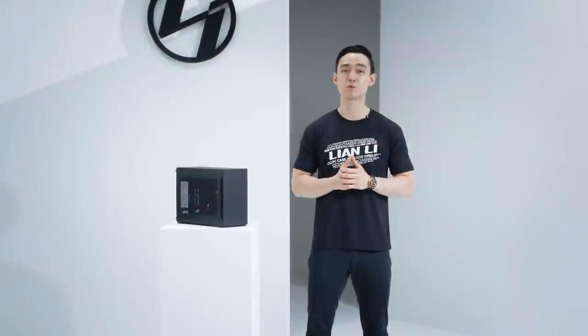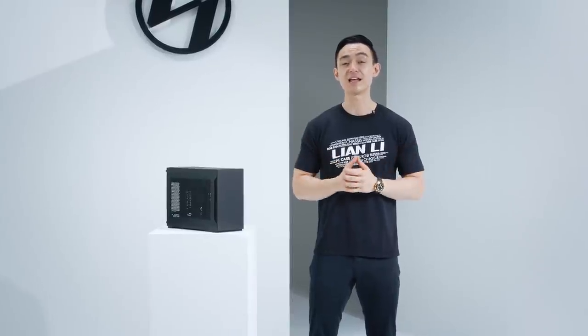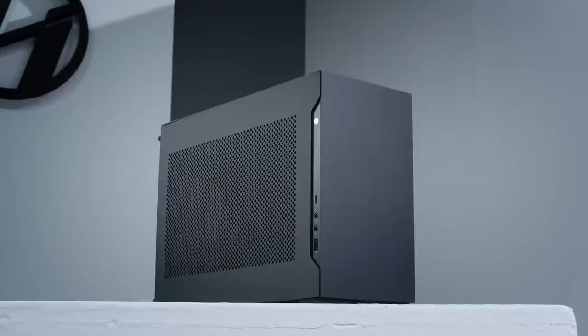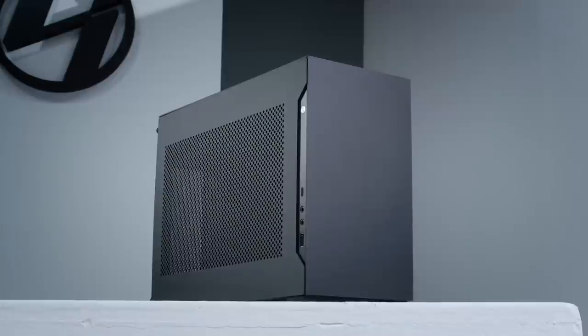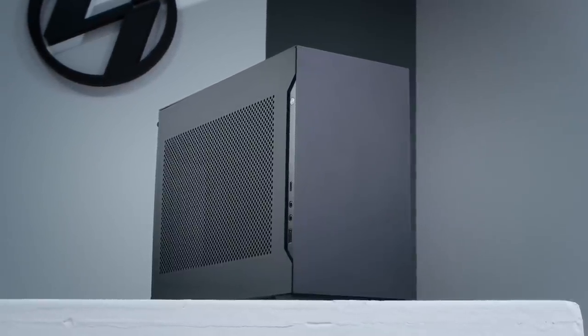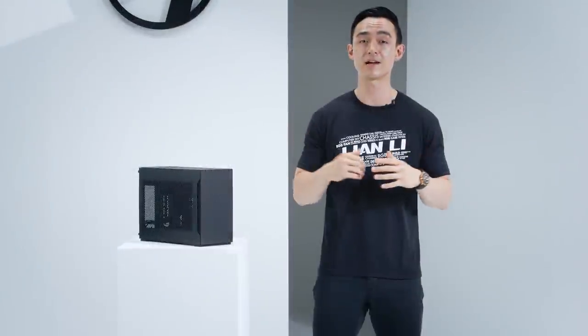For our last case in this video, we have another small form factor case, the A4H2O. A collaboration with Dan Cases, the A4H2O is an SFF case using only aluminum for both the frame and side panels, with support for Mini-ITX motherboards, SFX or SFXL power supplies, as well as enough space for a 240 AIO.